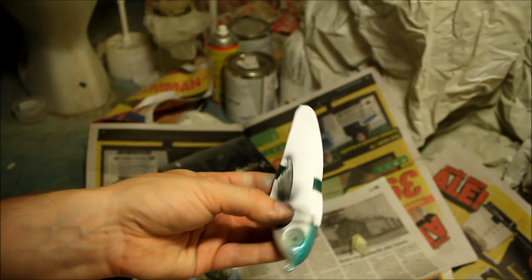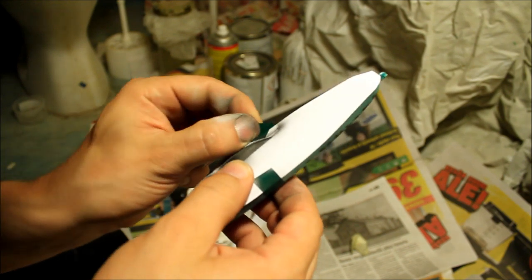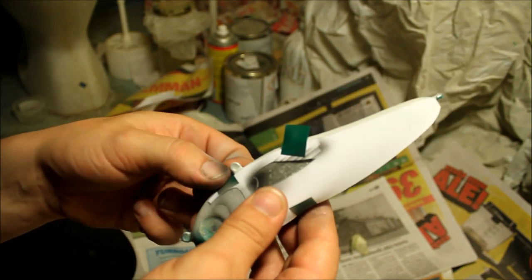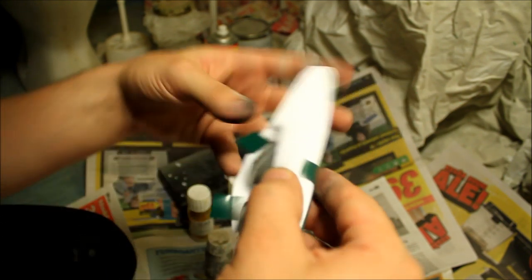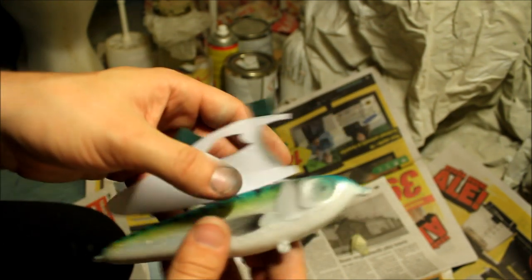I am going to take this off and show you guys what it looks like. And there you go — nice little mackerel fin.